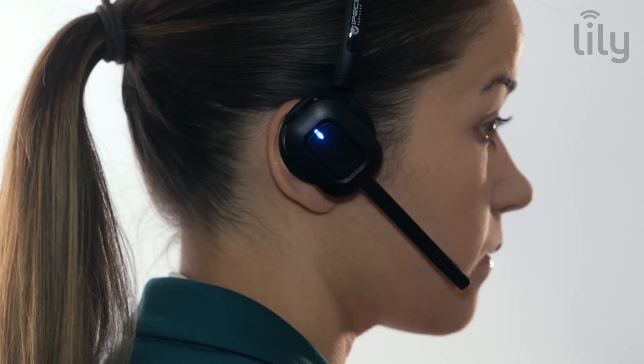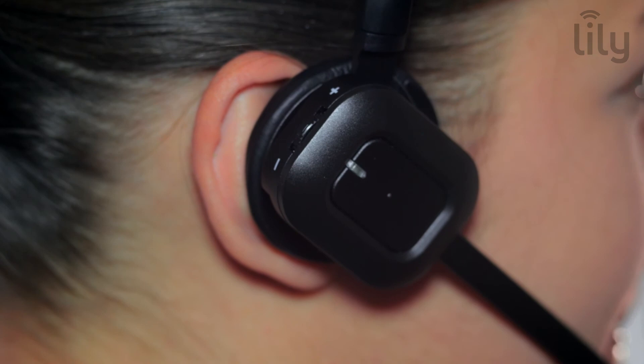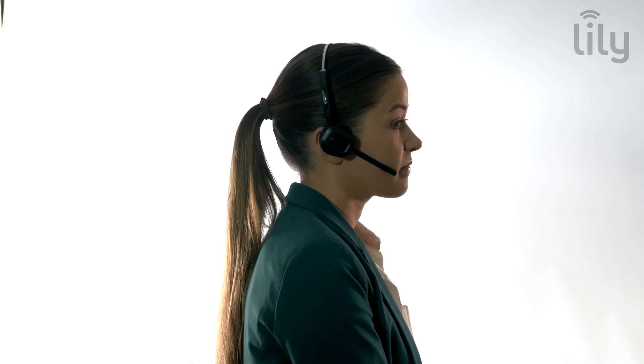To reset the headset and start over, simply unplug the headset from the mains, disconnect from the phone and follow the above steps from the start.